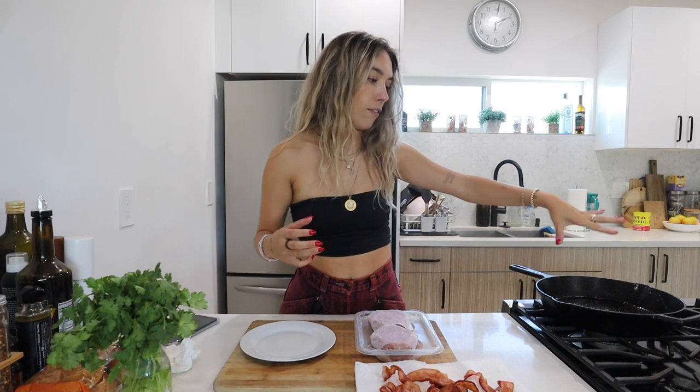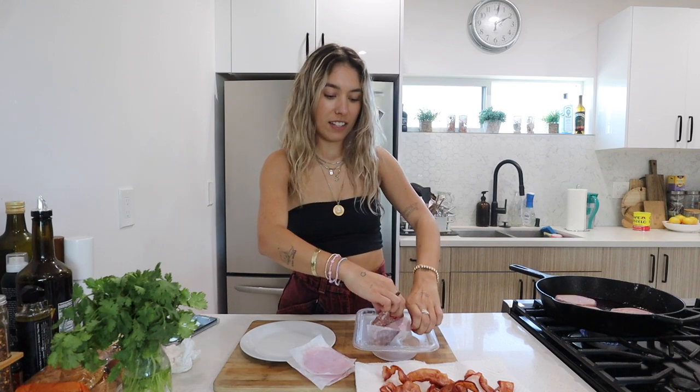Now I'll put all the bacon grease in a mug, let it cool, and throw it away later. Don't pour it down your drain. Then I'll wipe the pan and put the burgers in. These take like no time because they're plant-based and you don't have to worry about dying. Shout out to the scientists who created plant-based burgers.